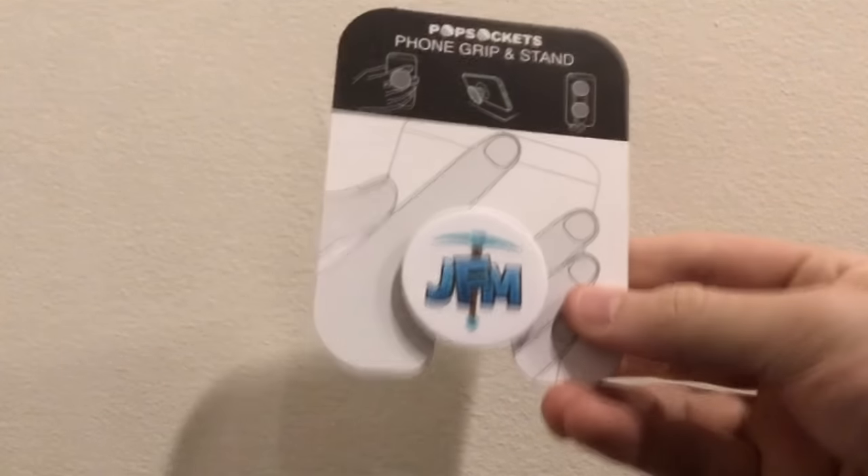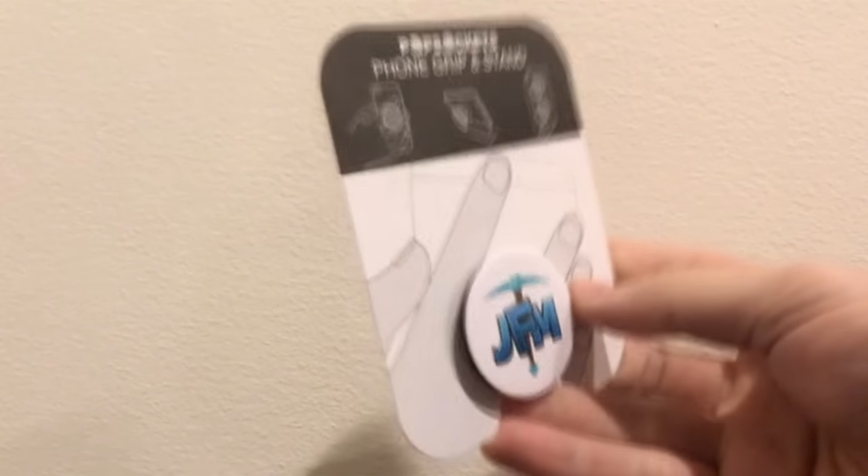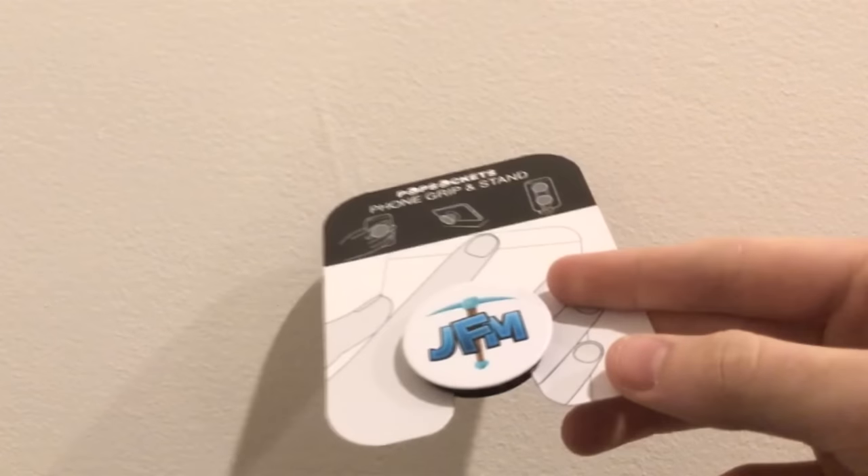What's up guys, URJFM here. Today I have a different type of video — I'm going to be showing you guys pop sockets.